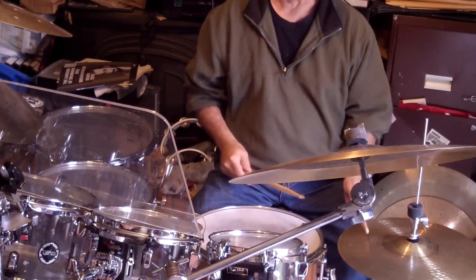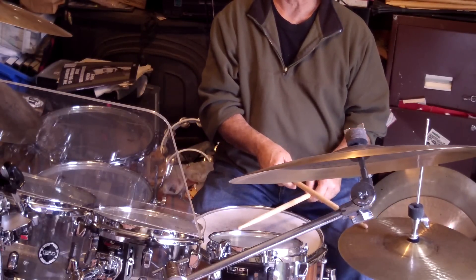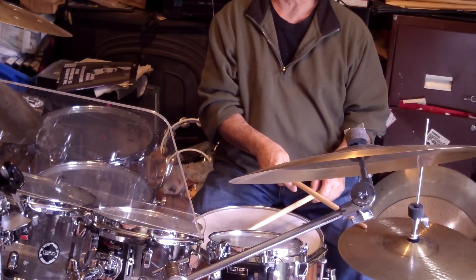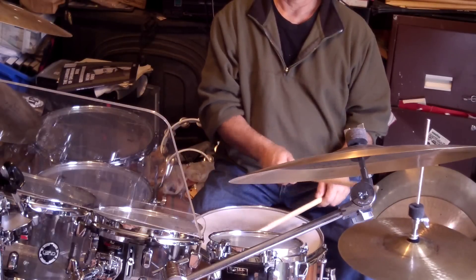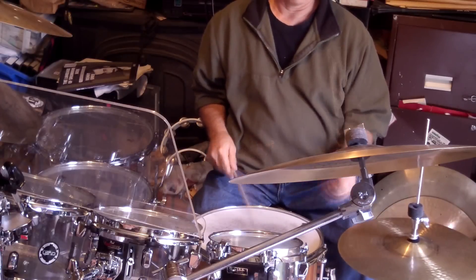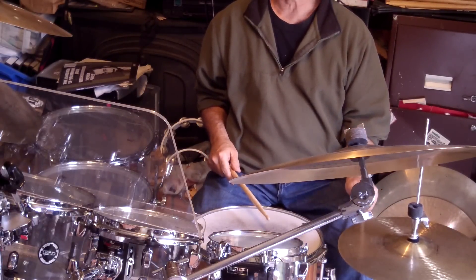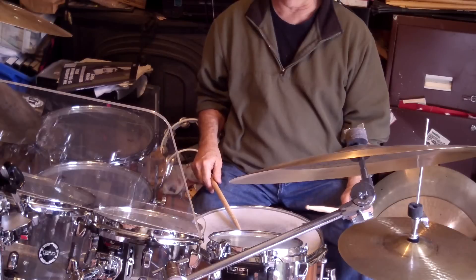You'll notice that I'm kind of hitting the hi-hat with the shoulder and the stick toward the edge, as opposed to this way, which I might do before I was playing right-handed. So it's going to sound differently right-handed. I can approximate it left-handed but it's more natural for me to hit it this way, so I'm going to get a different sound.